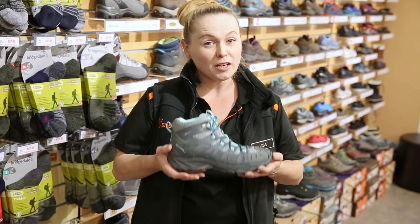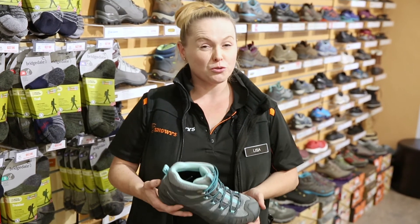It's great for day hiking, bushwalking, track and trail, and it's more of a neutral fitting boot.